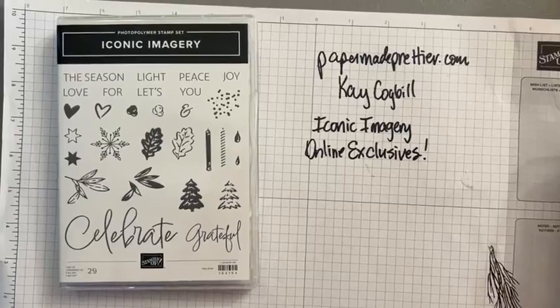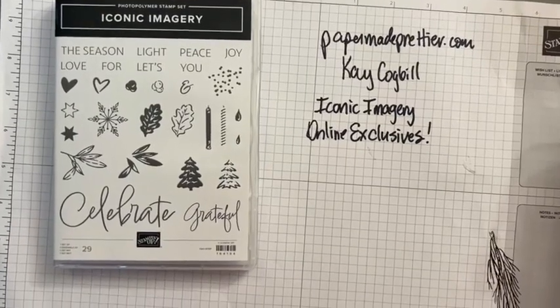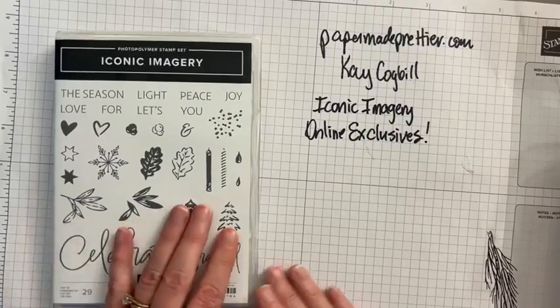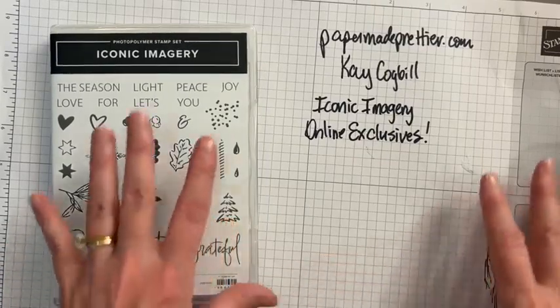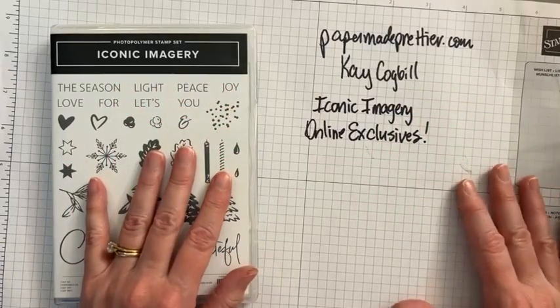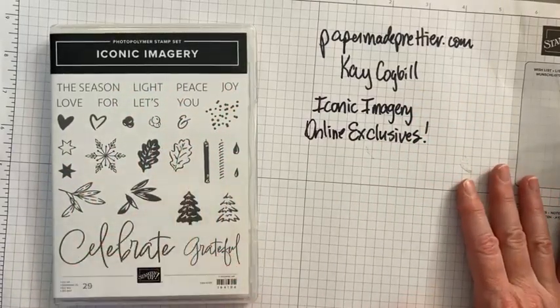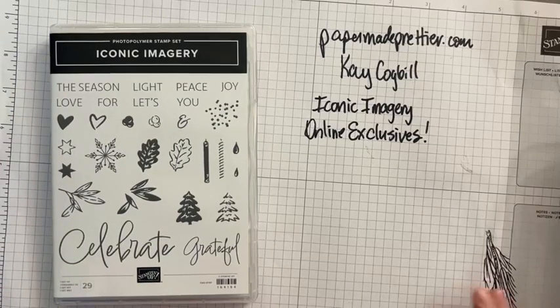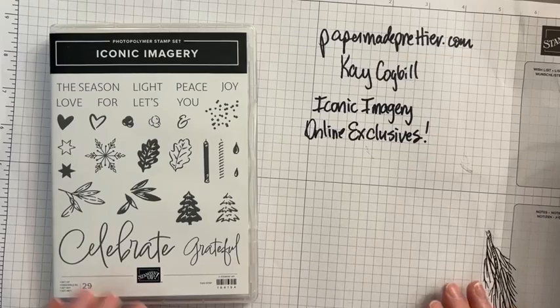Last week we used the greetings of the season and the seasons of green and gold — you can go watch that video. If you're on YouTube, excellent, you found me! Make sure and subscribe if you haven't, because you don't want to miss any of my fun videos every week. Every Wednesday or Thursday I'll post a video with a cool Stampin' Up! project.